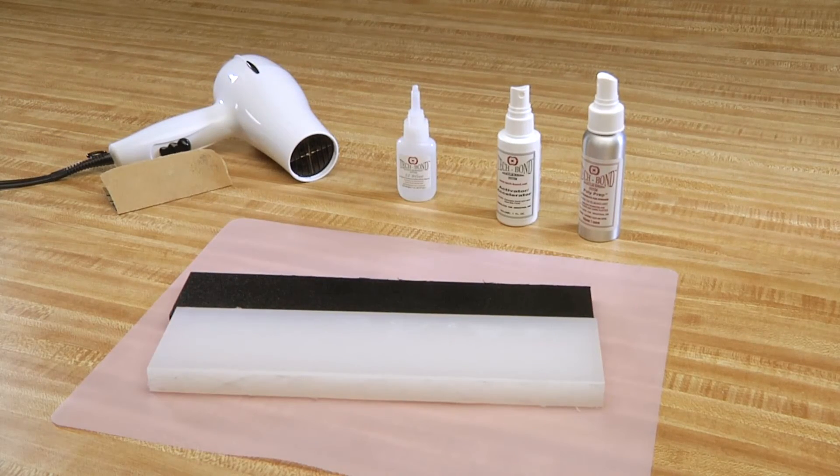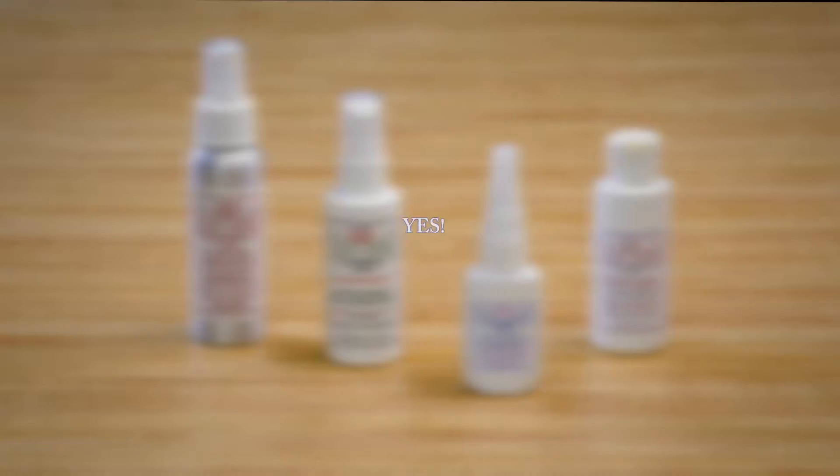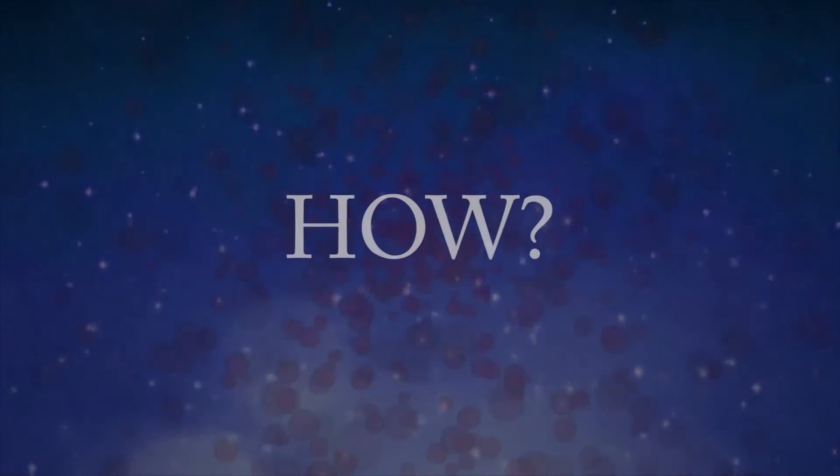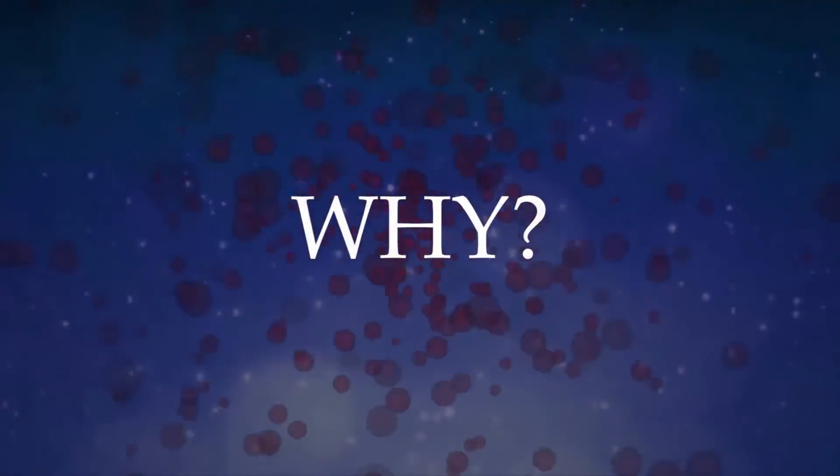Be sure to check out our 1-2 Fixed video library on how to repair other broken items around the home, shop, factory, or office. Yes, your repair will be that easy. You may be asking yourself, how does it work so easily? And why does it work so well?